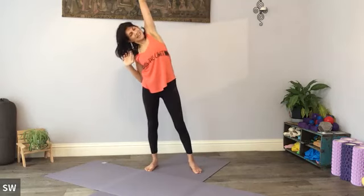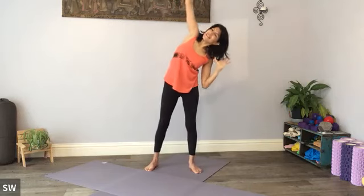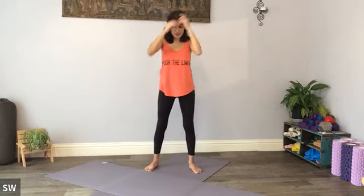Let's have one more each side. You can let the head drop if that causes tension in the neck looking up. Nice big reach, and then shrug at the shoulders.